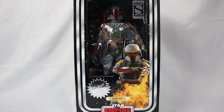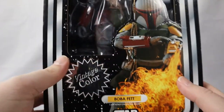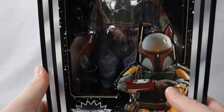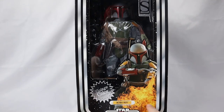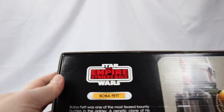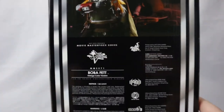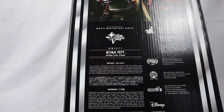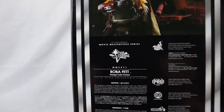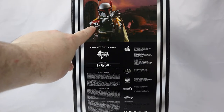We have the old-school Kenner blister pack. Let's take a quick tour. There's the Empire Strikes Back logo, Vintage Color. There's a nice picture of the Boba Fett figure with some flamethrower action going. On the side, you can see Empire Strikes Back Boba Fett. A couple of shots of the figure. Then on the back, you get a lot of information about Hot Toys — notices and warnings — and this is only for 15 and up. You get a nice shot of the figure holding his rifle.